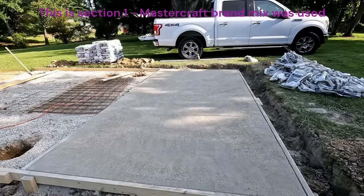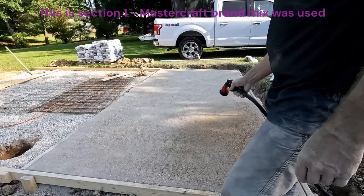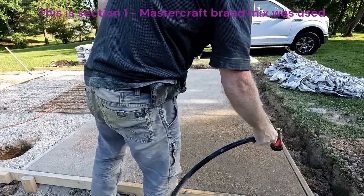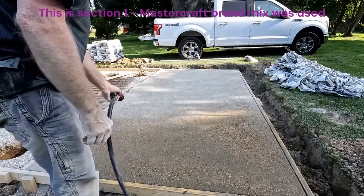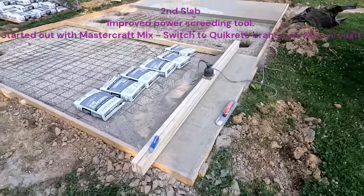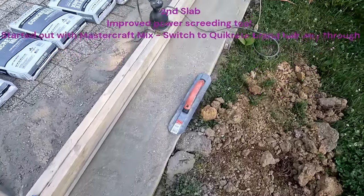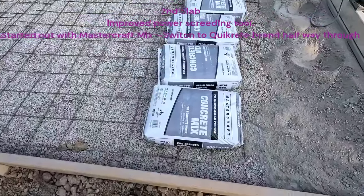At some point you just have to say this is what I got. I'm done trying to make the texture look any better, so now I'm going to start the watering — misting this entire thing until the color changes, come back an hour later and mist it again, then come back an hour later and start watering it. Here we're getting started on the second slab. I just tried out screeding this — still cannot get rid of that exposed aggregate look. I think it's the brand of concrete mix I'm using — the Menards Mastercraft.